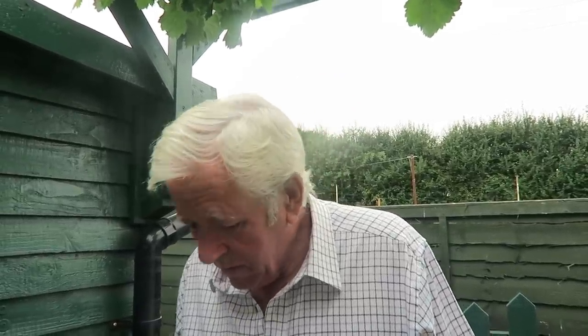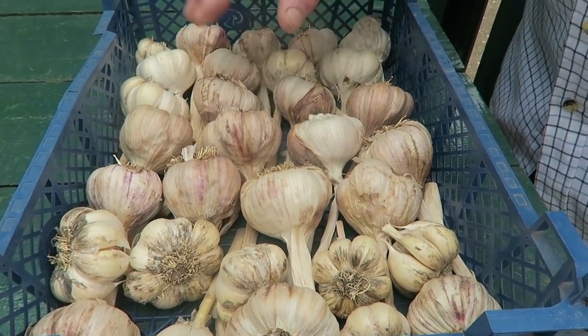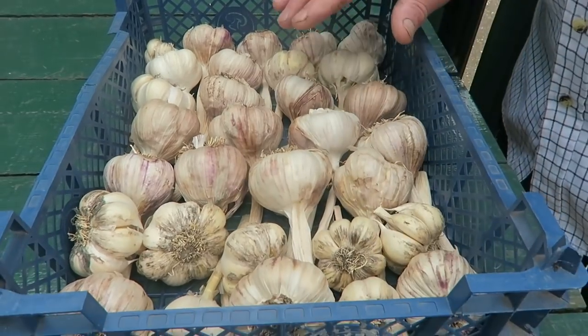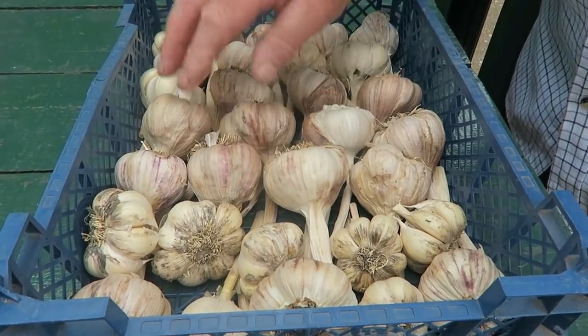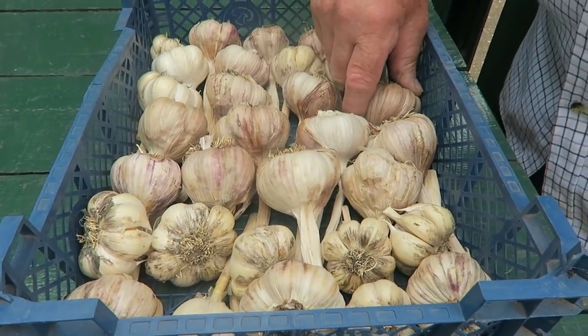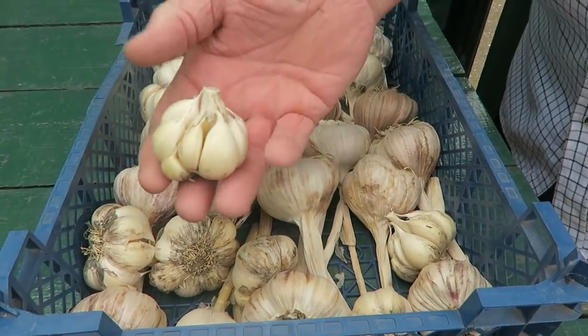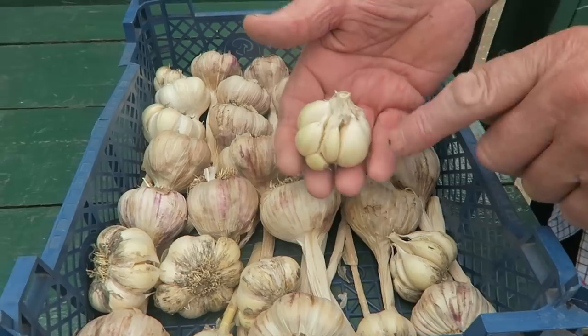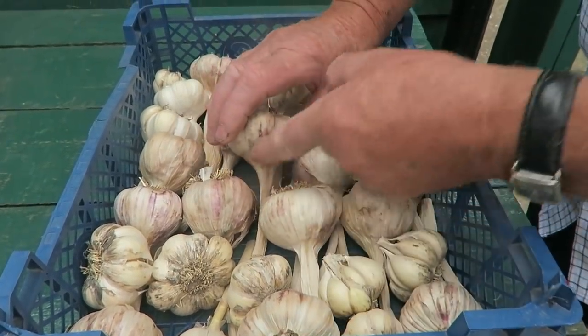My garlic was very badly attacked by the rust so I cut the tops off quite heavy, which made it quite difficult to plait them this year. So I put them in a tray instead. All I've done is laid them out in this tray and put a cover on the top to keep the dust off. I'll put them in the shed — this one has got no top at all, so we'll use those first and keep the ones with covers on as they'll store a bit better.